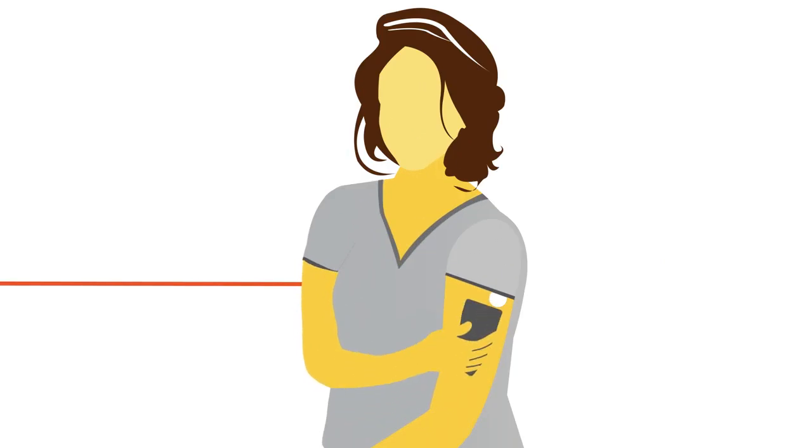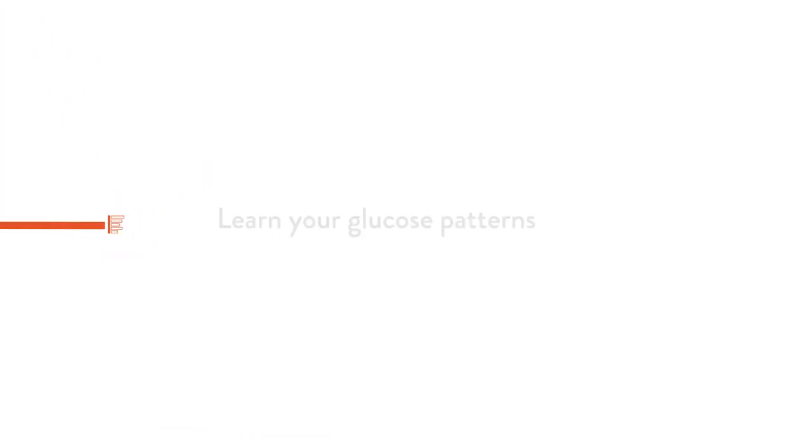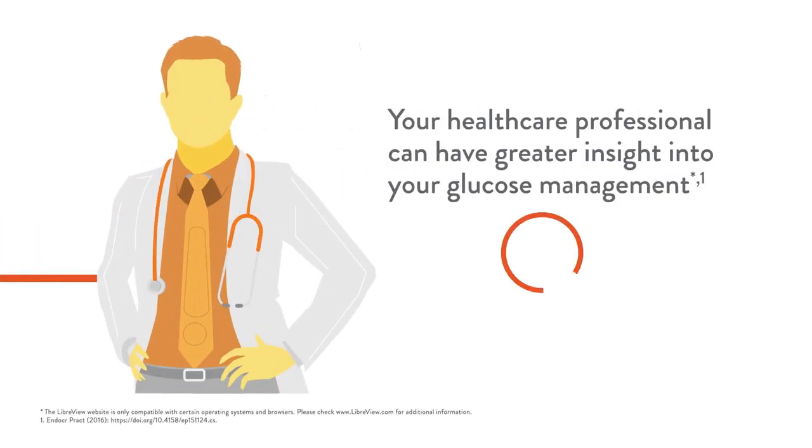With more information, you can manage your glucose with confidence. Learn your glucose patterns, see when you're in and out of target range, and identify periods of glucose variability. And with access to more glucose monitoring data, your healthcare professional can help identify trends to assist with your glucose management.